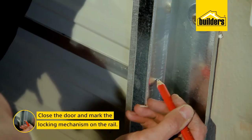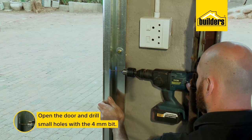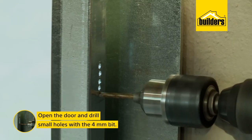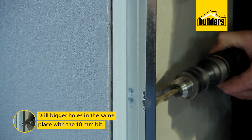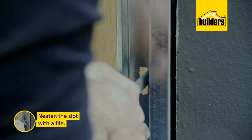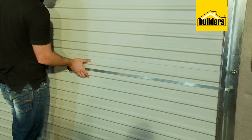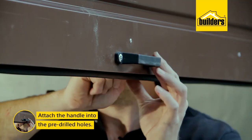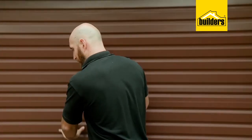Close the door and mark the location of the locking mechanism on the rail. Open the door and create a slot by drilling a few smaller holes close together as pilot holes, then use them to drill larger holes and file to neaten up the slot. Install the handle through the pre-drilled holes. And there we go — what a difference.